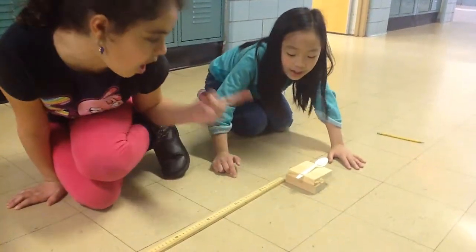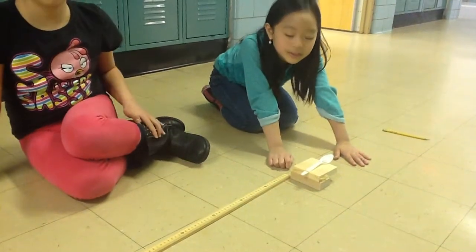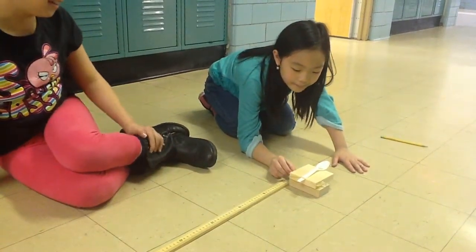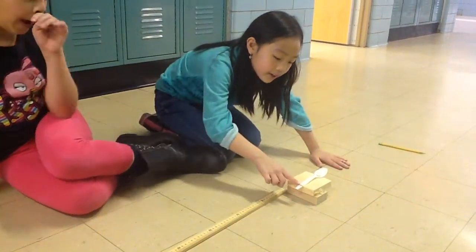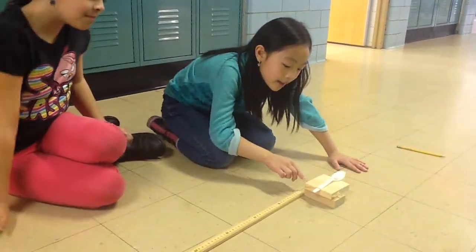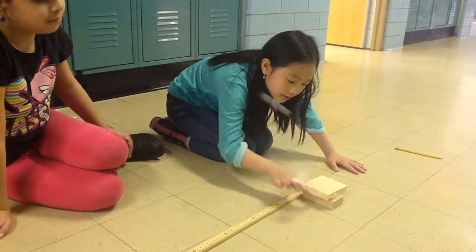We're launching it with a woodblock and a spoon. And why did you guys choose a woodblock and a plastic spoon? Because this is how we set it up, and this part is how we launch it. So if you had to launch it, you had to set it up with a rubber band and push things, and then when you're ready, you just do that.